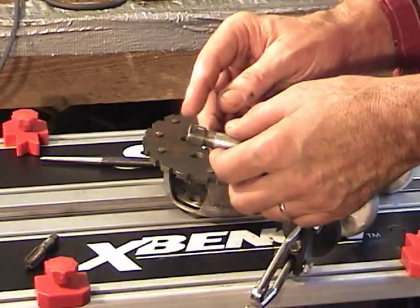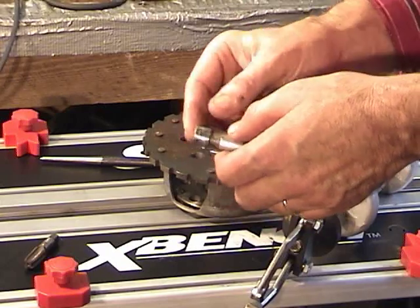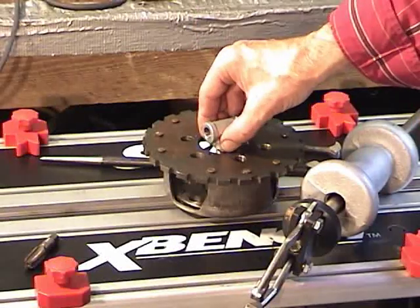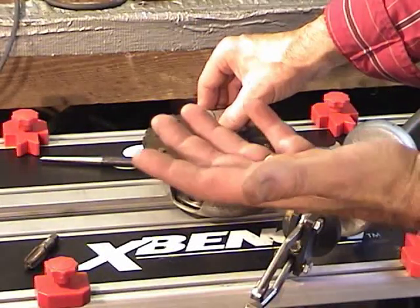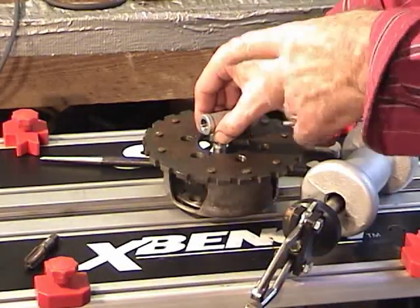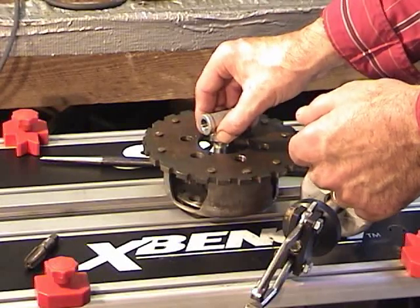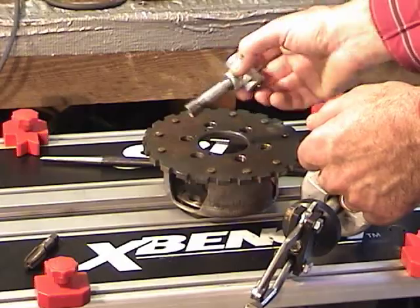What you would do is take your new bushing and put it on the end of your input shaft, then put it right down in there and drive it home. If you just use a brass hammer, you won't damage your input shaft. Or you could also use your shop press if you have one.